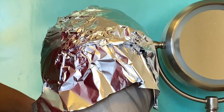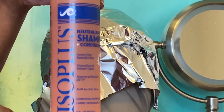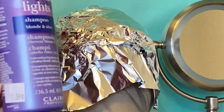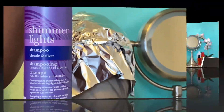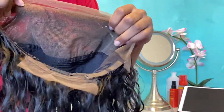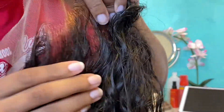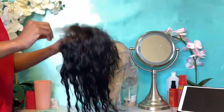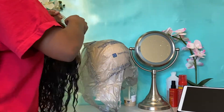After 15 minutes, go in with a neutralizing shampoo from a beauty supply store — this will help stop the bleaching process. Then I'm going in with the Shimmer Lights shampoo, which will help take the brassiness out of the lace. This is what it looks like after — as you can see, I did bleach some of the roots by accident, but like I said it will blend in with your wig cap, so don't worry about it.